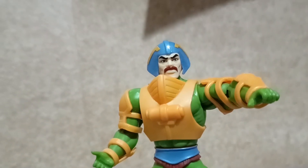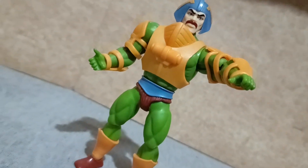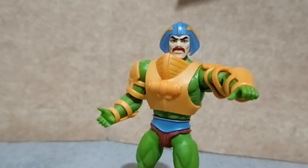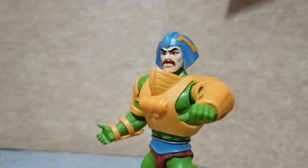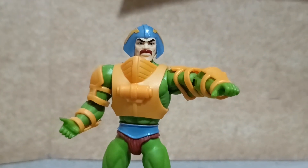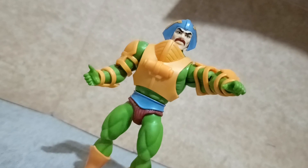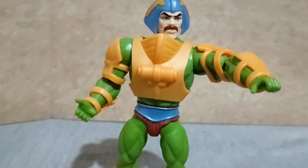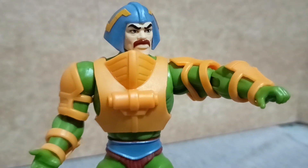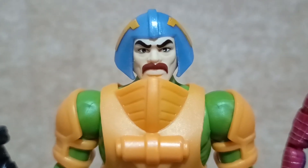Instead, most of their mindset is that Eternians are gym-goers and everyone is buff. Also, if you look at the figure from the side, it looks like a dwarf from Moria. I hope they would do another line with some kind of body proportion improvement, but for the time being I guess we are going to be stuck with this body buck until most of the characters are released in the Cartoon Collection line.